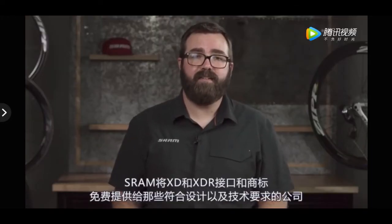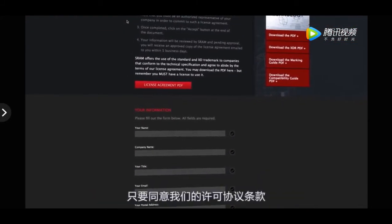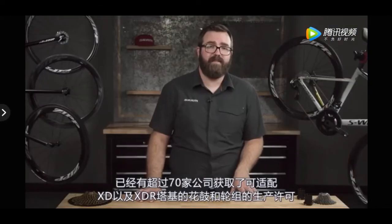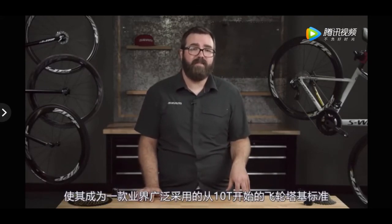SRAM offers the free use of XD and XDR interfaces and trademarks to companies that conform to the technical specifications of the designs and agree to abide by the terms of our license agreement. Already over 70 companies have been granted licenses to make hubs and wheelsets that incorporate either XD or XDR drivers, making them the most widely adopted 10-tooth start freehub body designs in the cycling world.